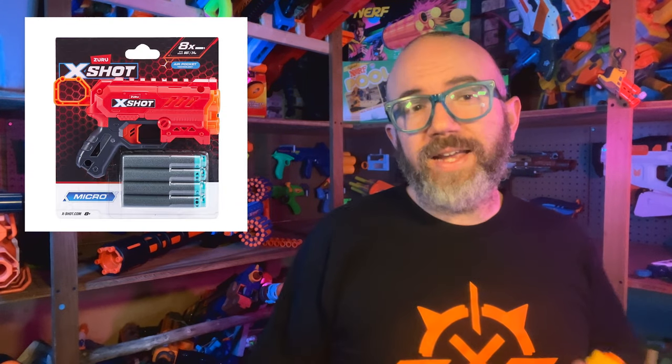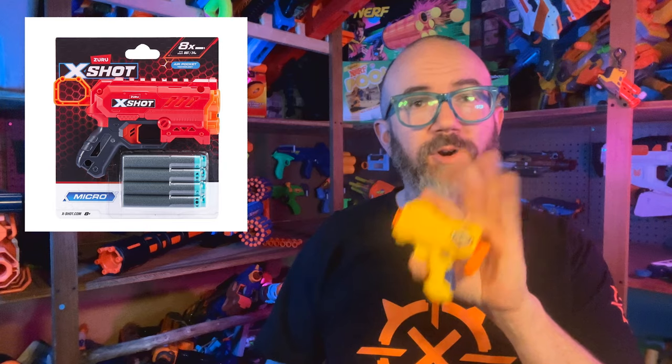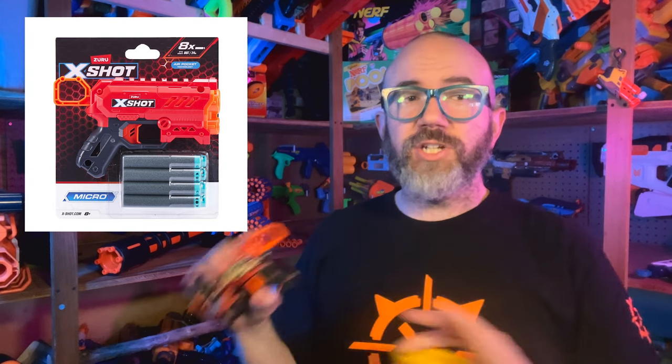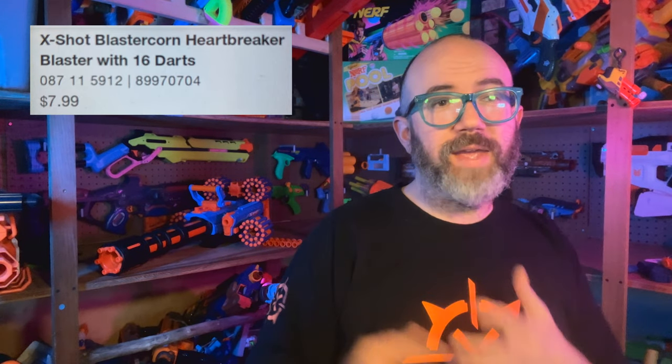Next up, we have X-Shot's XL Micro 2.0, a new single-shot pocket blaster that looks to be somewhere between the old Micro and Menace in X-Shot's new red color scheme for their XL line. And finally, resolving a leak from episode 25, we have the X-Shot Blaster Corn, a single-shot unicorn blaster with flapping wings. With the Blaster Corn, we get a new color of X-Shot's air pocket darts, amazing graphics, and a lot of attitude. I think this is my favorite one.